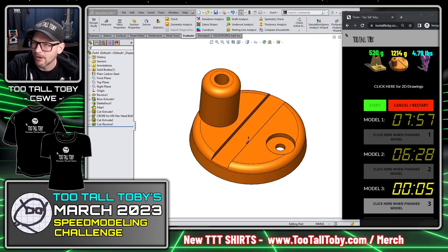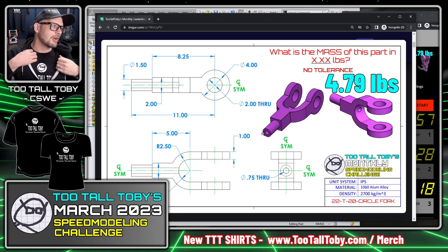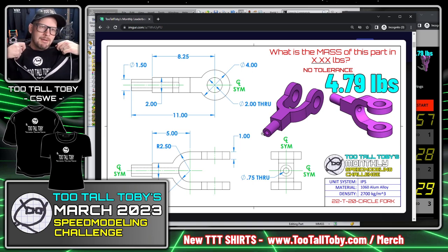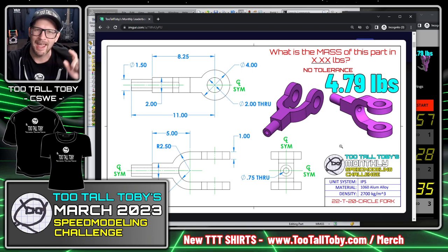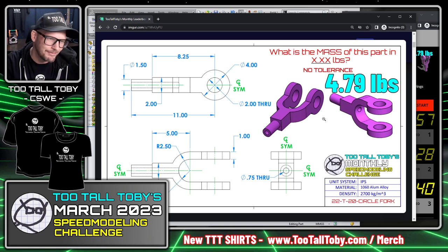Moving on to model 3 — this one is in inches, which is a bit different. If you want to feel comfortable while speed modeling, pick up one of these Too Tall Toby t-shirts at tootalltoby.com/merch — the softest shirts in the CAD game, they'll make you comfortable when taking on these challenges. I forgot to advertise them for the other two models, but if you're speed modeling, you've got to be comfy.